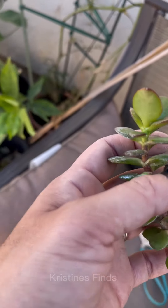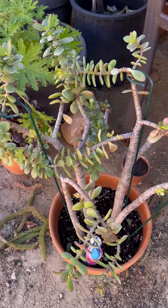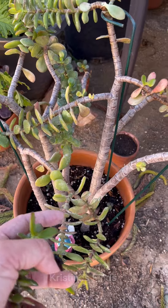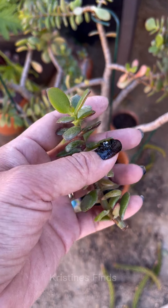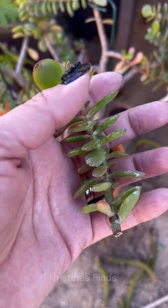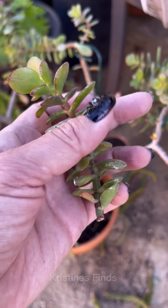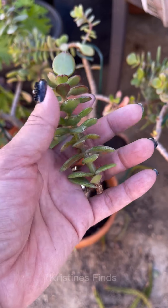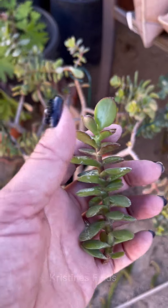My big jade plant just had a little accident — it's very windy and I had to put them in a safer spot, and this broke off. So this is a good time to propagate it. I'm going to cut back a lot of the lower leaves so I can put it into a new pot of soil, and I'm going to propagate those leaves as well, putting them into the same small pot. Let's hope for the best!